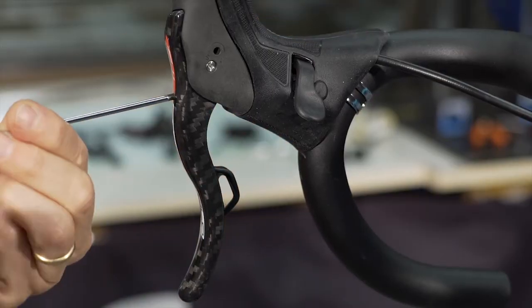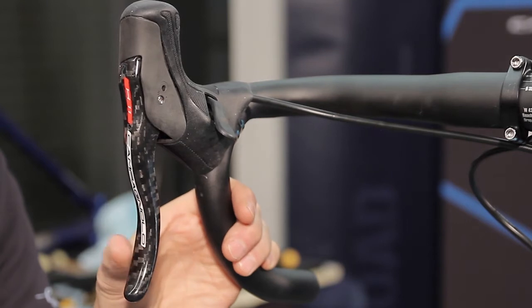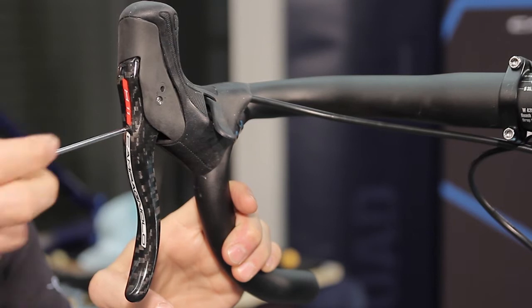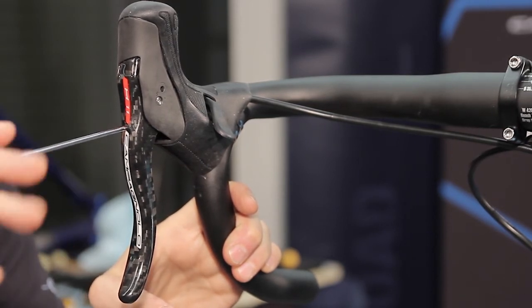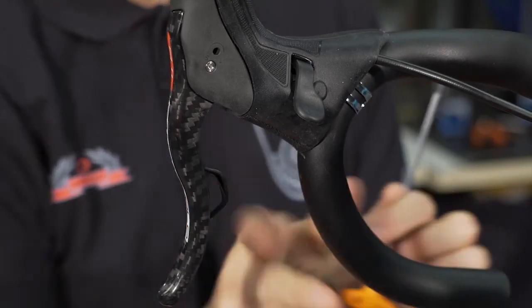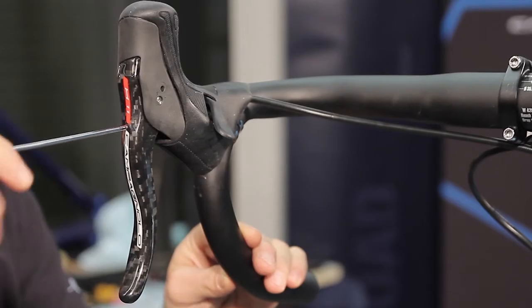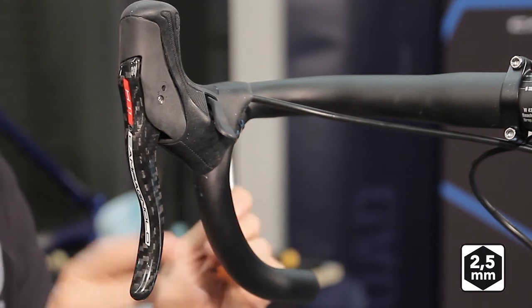Adjusting the position of the brake lever. The position of the brake lever when at rest can be adjusted by moving the grub screw inside the front hole. This operation makes it easier to hold the lever depending on hand size, increasing the free stroke adjustment — short or long — as desired. To change the position of the brake lever, insert an allen wrench to reach the grub screw.